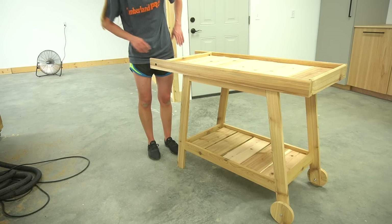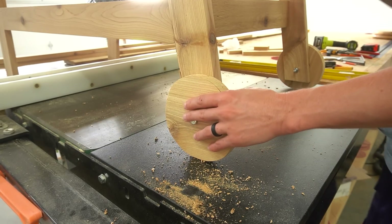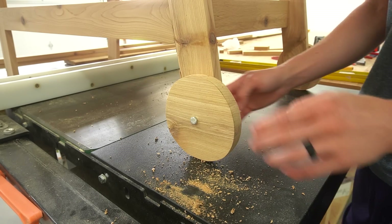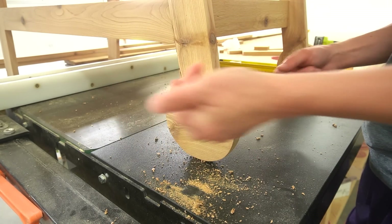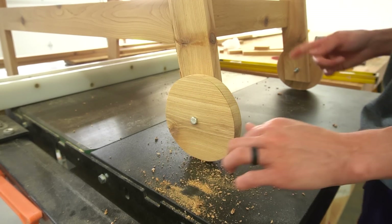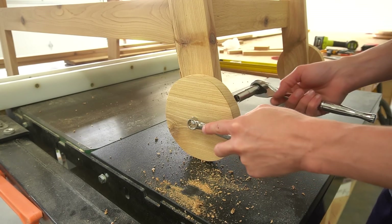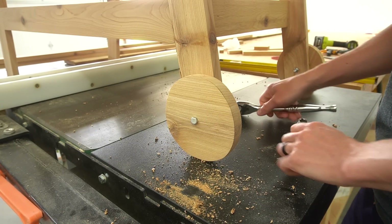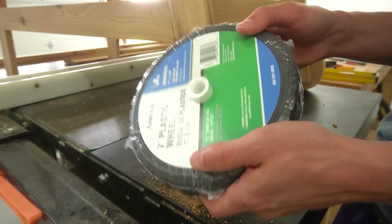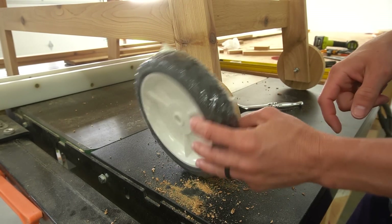At this point I decided I wasn't okay with those wooden wheels. The wooden wheels were a good idea if I were patient and capable enough to cut a nice round circle — I just wasn't feeling the clearly-not-round result. I went to the store to see if they had eight-inch wooden rounds, and of course they did not, so I got plastic lawnmower wheels instead. These are perfectly round, and I think they'll be better.